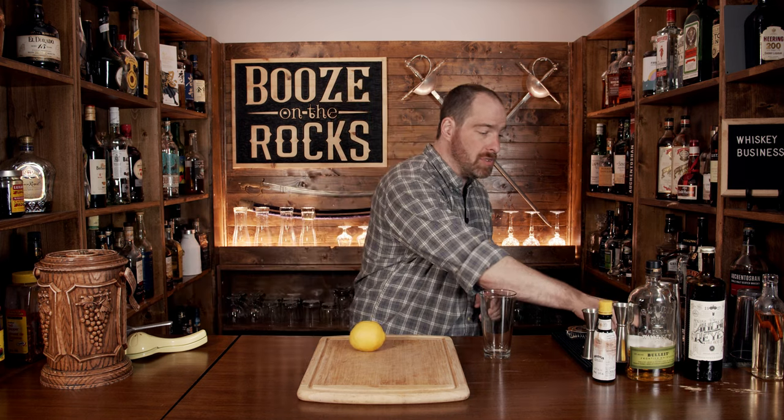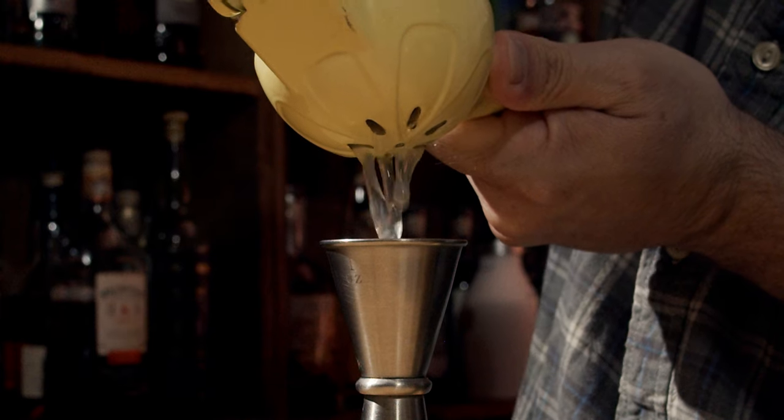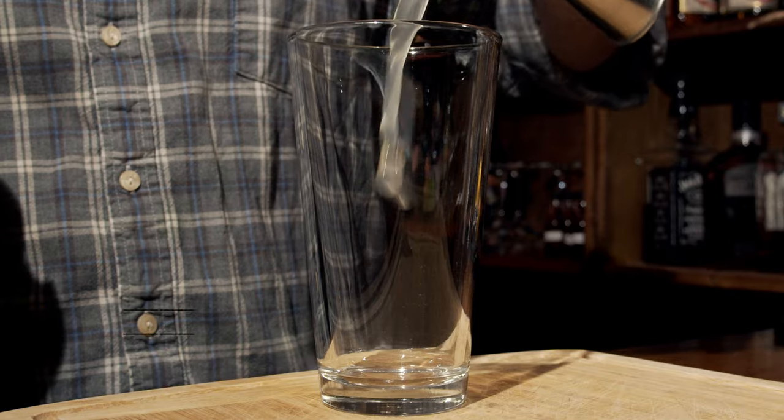This is a shaken cocktail, so grab yourself your shaking glass and we are going to start with a little bit of lemon juice. We'll cut this in half, squeeze out and measure half an ounce or 15 milliliters, and pour that into the glass.